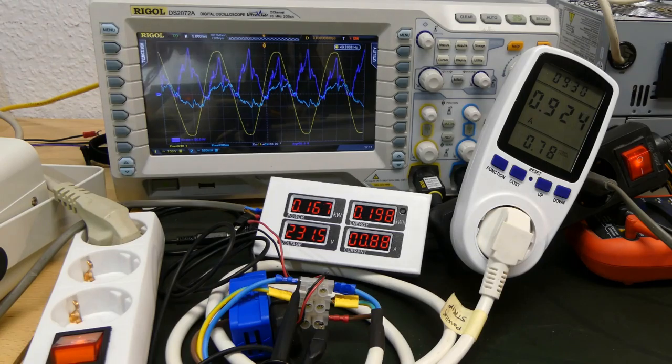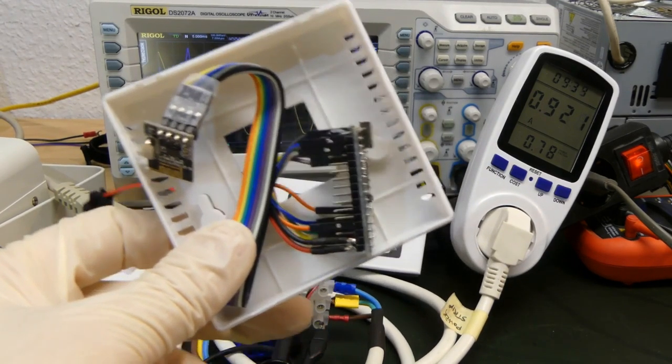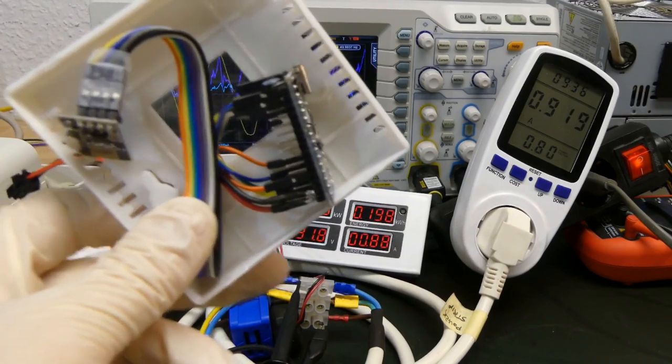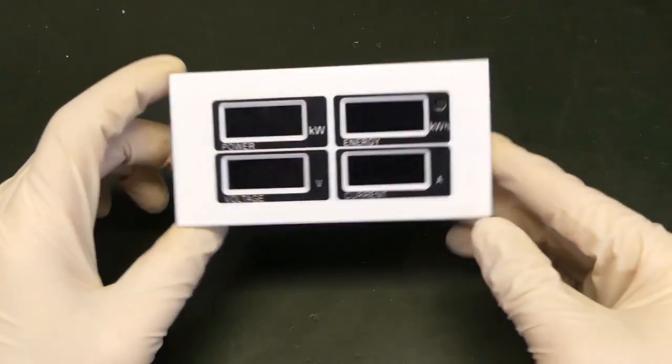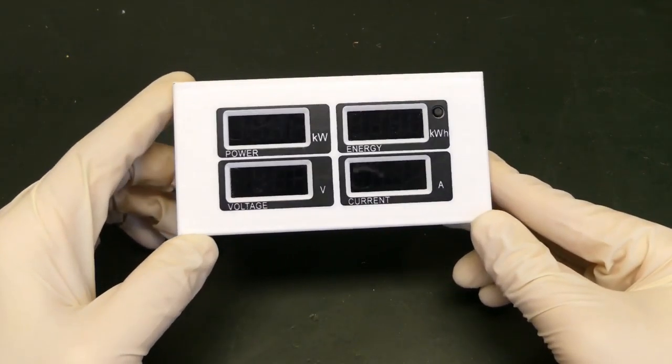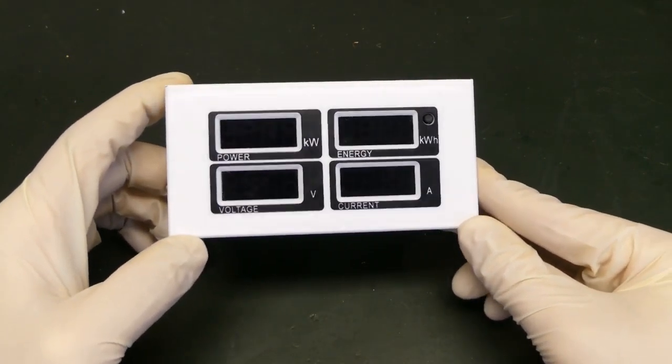This will also explain from last time why the spark counter, my electricity meter, isn't really suited for three-phase power supplies.